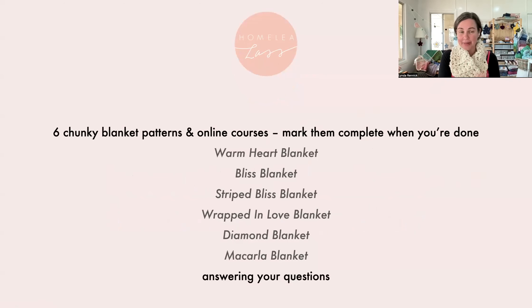We're going to explore six chunky blanket patterns — all Homely Lass designs that I've crafted. They all have online courses with video tutorials and you can mark them complete as you go through the stages. We're looking at them in order from the easiest to the hardest, and as you go through each one, you'll learn something new. You're having the enjoyment of crocheting beautiful things while also improving your crochet skills at the same time.